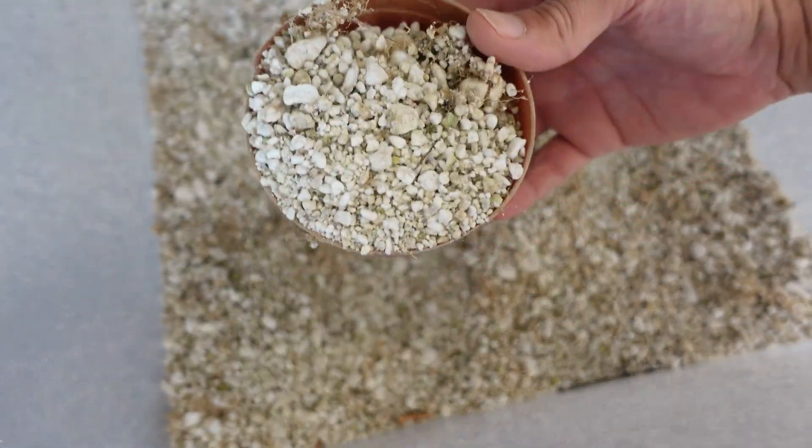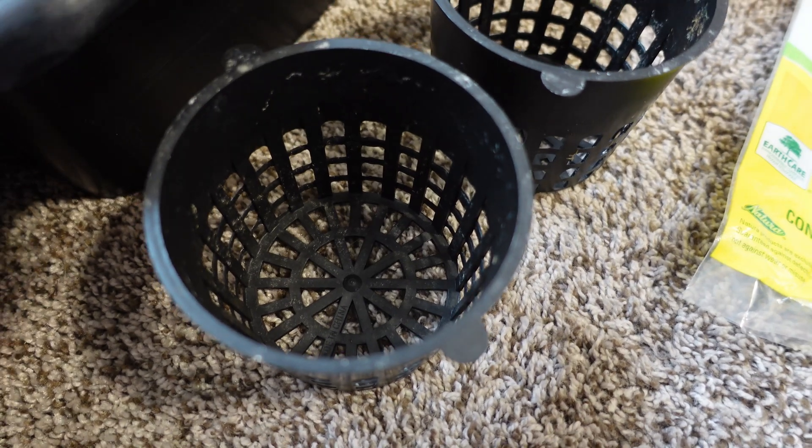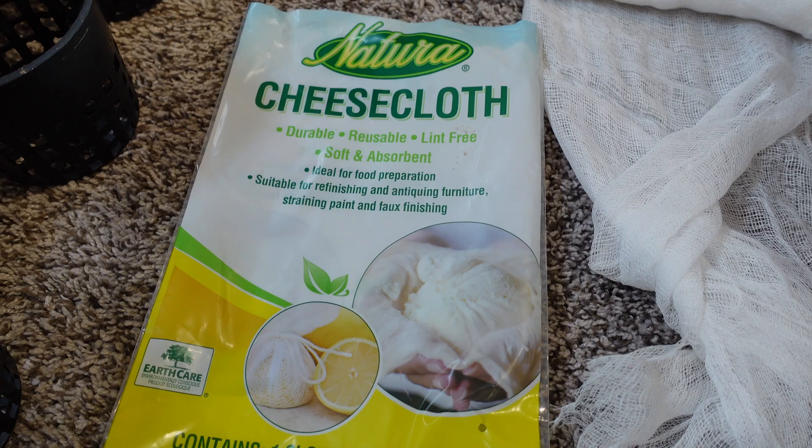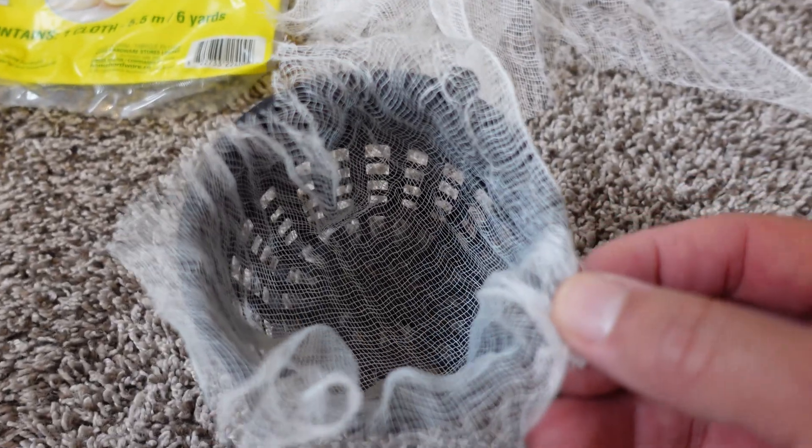For media I'll use my trusty perlite, which seems to be working well for me in my Dutch bucket setup, so I'm going to continue using that. The grow cups are just going to be three inch net cups, and I'm going to take some cheesecloth and line those net cups with cheesecloth — that's just to keep the perlite from going into the pails and the pumps.